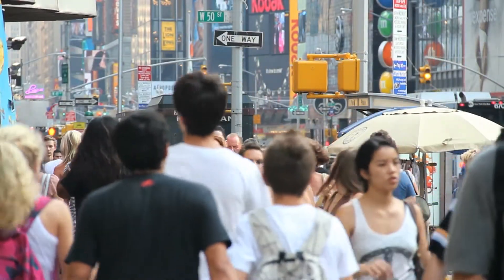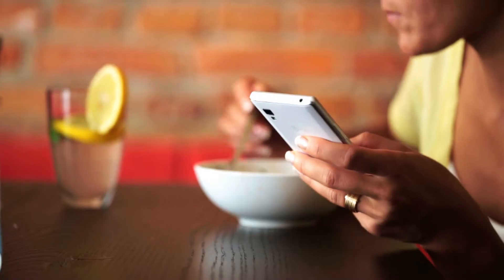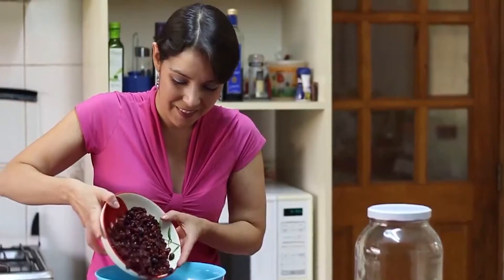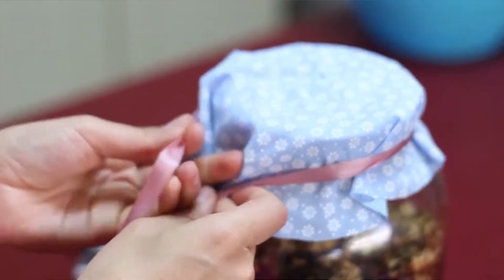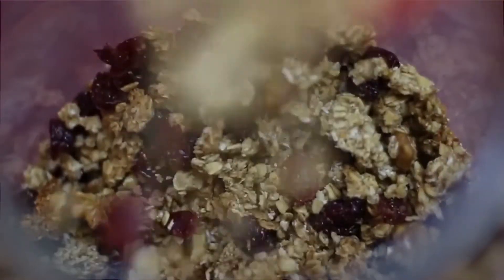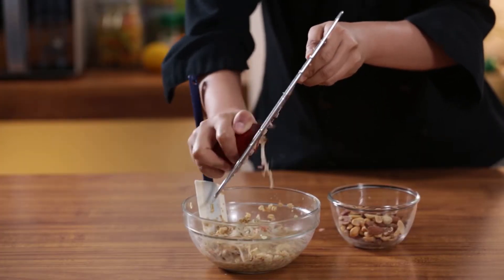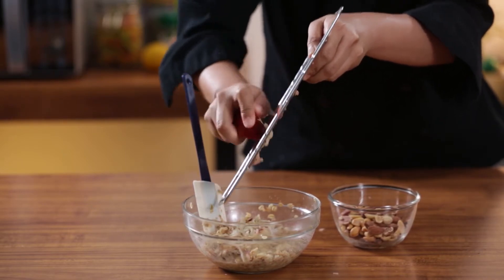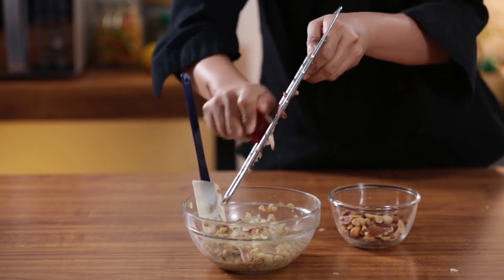In the 1960s, muesli became a popular dish in the Western world, due to the continuing trend of health food and vegetarian diets. Today, muesli can be bought at stores already mixed and packed, although other people prefer to make it themselves. There really is no strict recipe behind it. For today, let's try out the simple muesli recipe based on the original one Banner made.